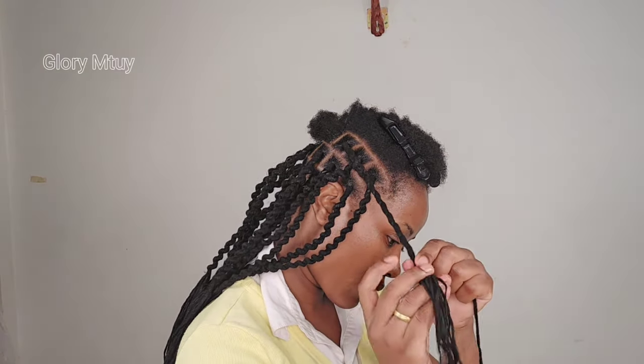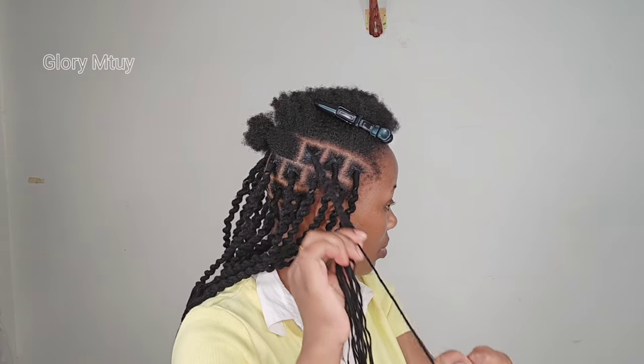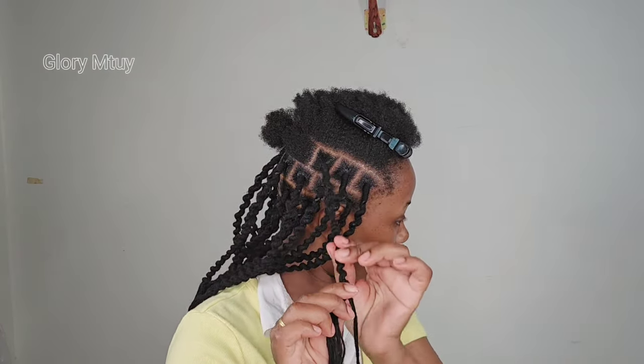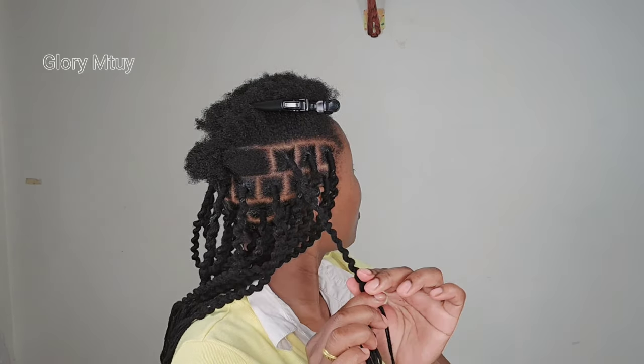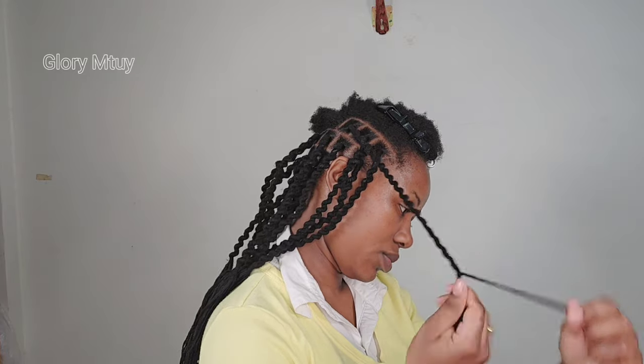Another thing I want to tell you: to braid this hairstyle took very few amounts of wool for my entire head. I used only two bundles or two packs of this Doom wool.